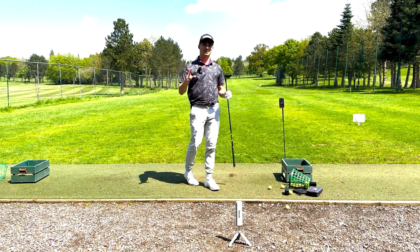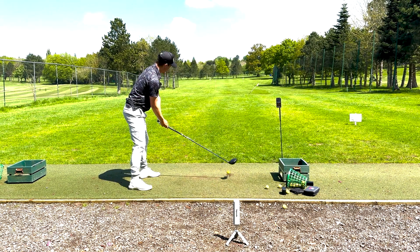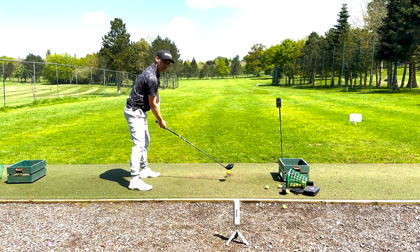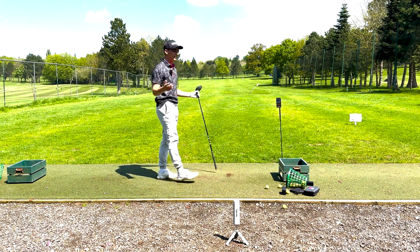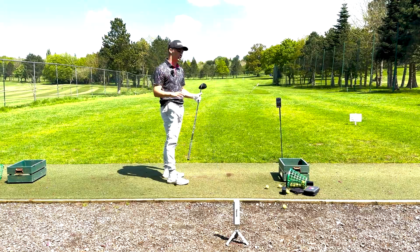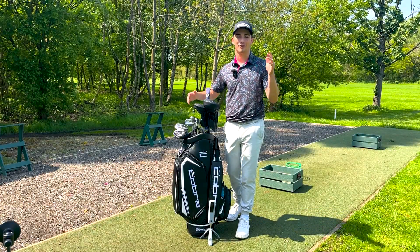Now let's see what I'm sure we've all been waiting for — how far do I hit my driver? Time for the driver. I reckon I'm going to carry this around the 295 mark, maybe even 300. Nice hit for me there — we've got 292 carry with a 312 total. If you liked that video, make sure to like and subscribe and follow me on my journey of Road to the Open.